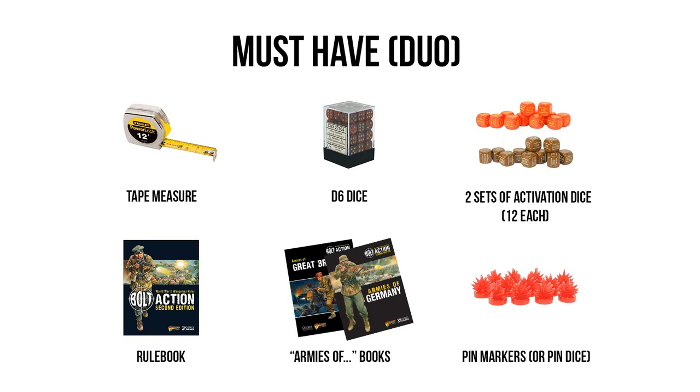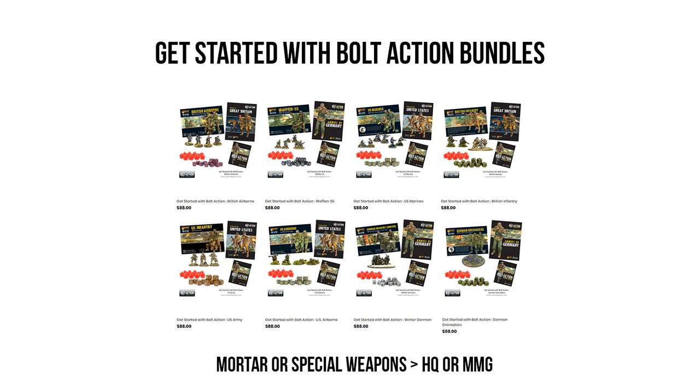With all those essentials wrapped up, we can move along and take a look at some of Warlord's products I would recommend buying when getting started in Bolt Action. We're going to start by looking at some of the individual starter sets that a single player would buy for themselves — these are the Get Started with Bolt Action bundles, available for almost every faction in the game, including sub-factions like British Paratroopers within the British army. What you're going to get is a box of infantry allowing you to assemble around 30 men, along with a support team that varies per box set, plus all the literature you need including the Armies Of book and the Bolt Action Second Edition rulebook, a set of 12 activation dice, and a set of pin markers.